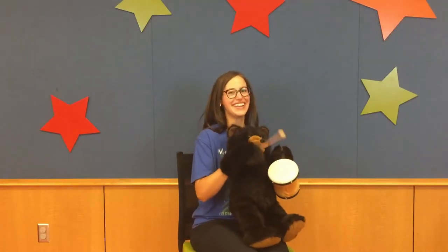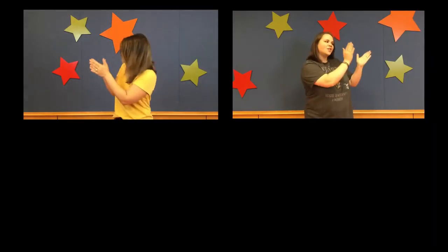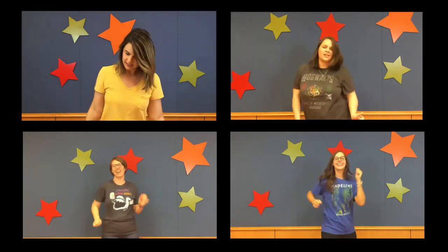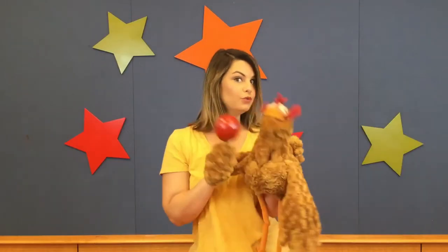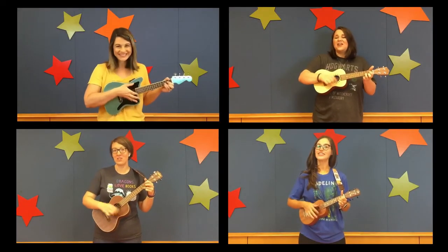Ready? 1, 2, 3, 4, 5, 6, 7, 8. 1, 2, 3, 4, 5, 6, 7, 8. Then four counts, four counts, two counts, two counts, and single counts down. You're moving and shaking, you're moving and shaking, moving and shaking, moving all day long. Moving and shaking, you're moving and shaking, moving and shaking and grooving, moving and shaking and grooving, moving and shaking and grooving to this song.